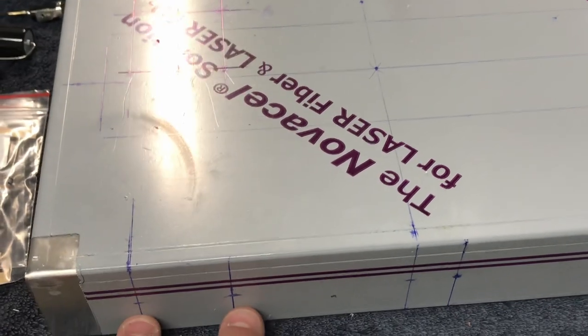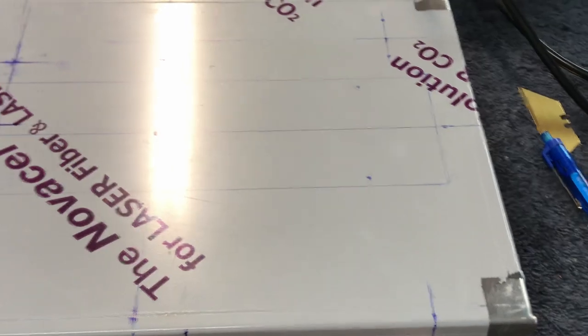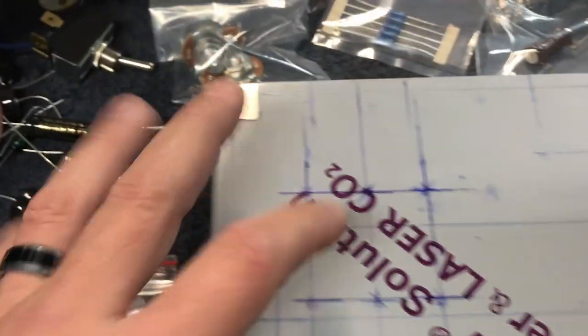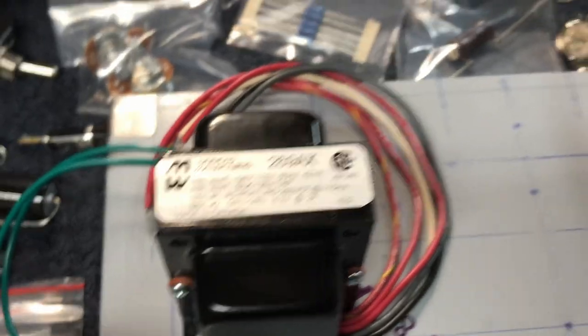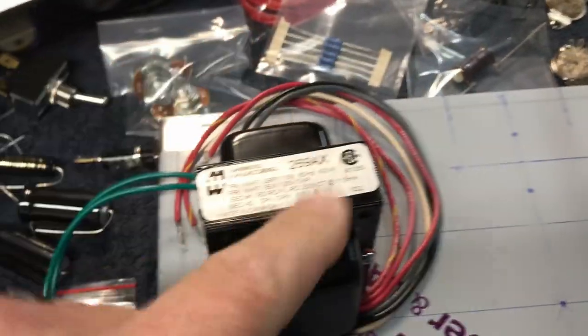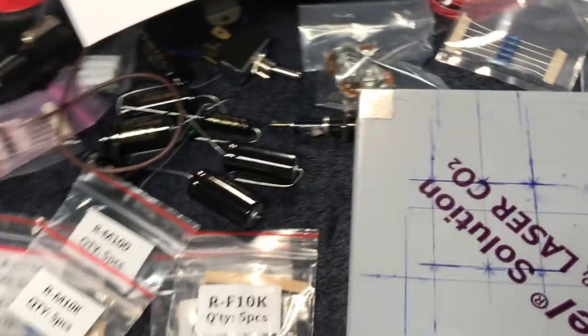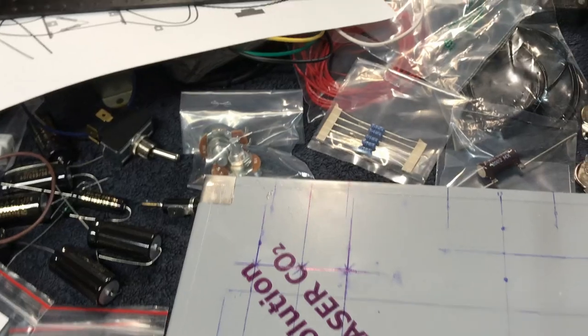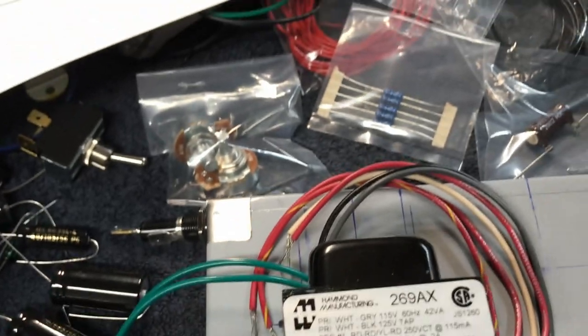I'll have a pilot light, a power switch, and the input up here. This is where the transformer is going to go - at least I suspect that's where it'll go. I went back and double-checked the math. This guy here is going to be just fine - I'm not worried about it as much as I was before, although it does look small compared to some of the other ones I've seen.